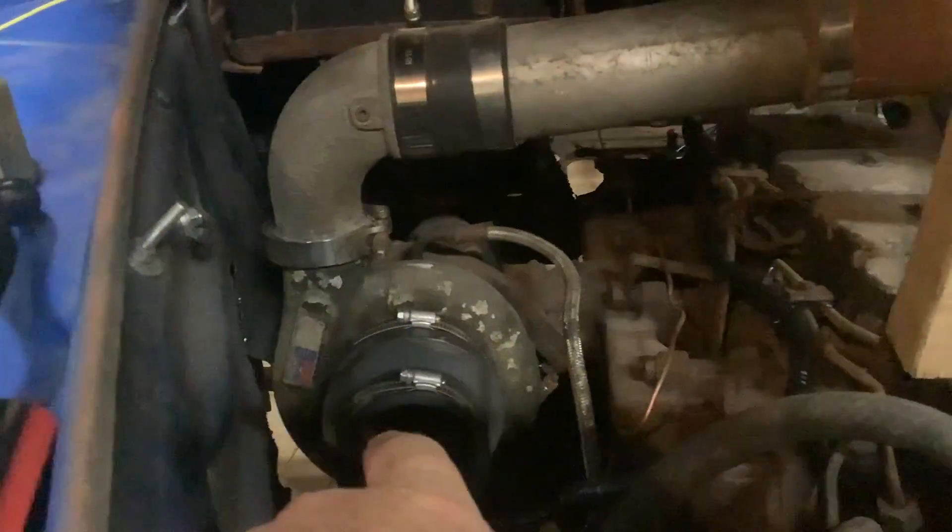Working on the turbo. I'm going to put some PVC in that, bring it up, put the air filter right here. I'll build a bracket. Did some wiring today.